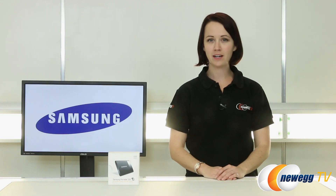Hi everyone, you're watching Newegg TV. I'm Jennifer and today I'm going to be giving you an overview of the Samsung T1 portable SSD.